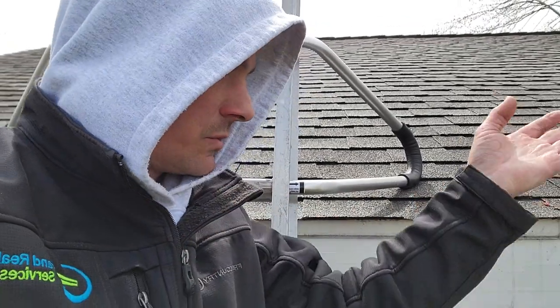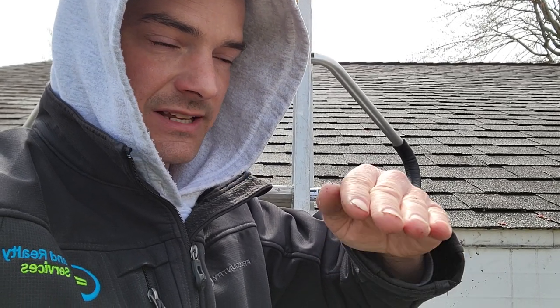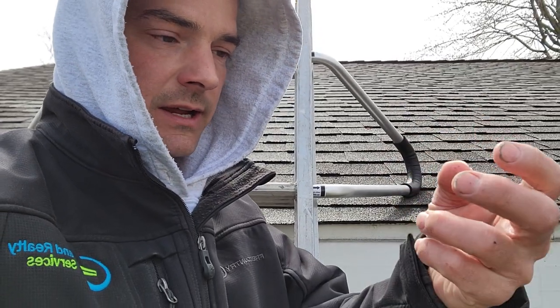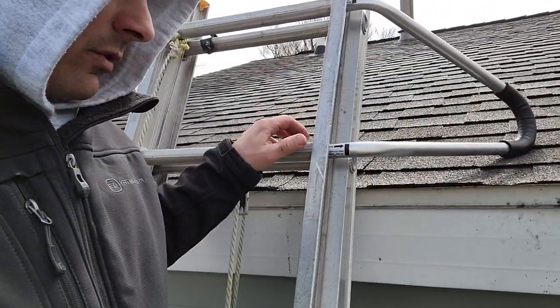Whether you have gutters or not could also be a factor. The way I think about it: when the water comes down, if I'm using ice and water, I want it to stick on top of my apron. So I put my apron down first, then the ice and water low enough to cover any fasteners holding the apron down and seal to it. That way if water backs up, it's not going to get under because it's stuck tight.